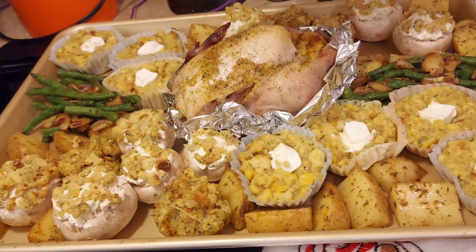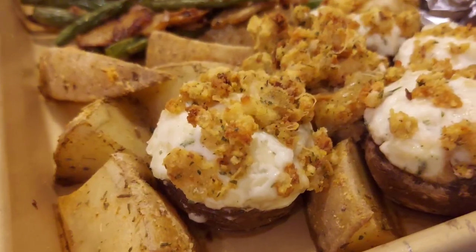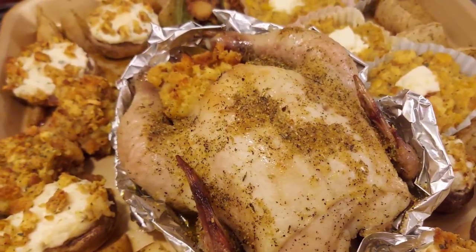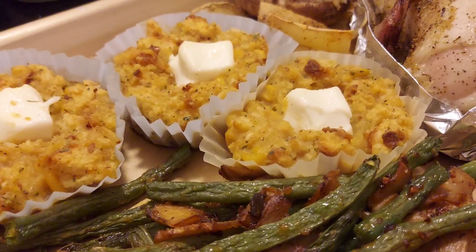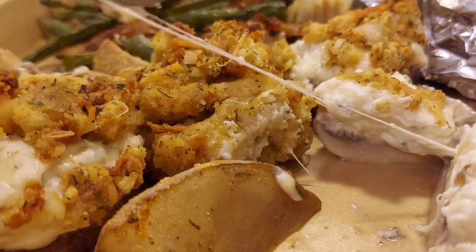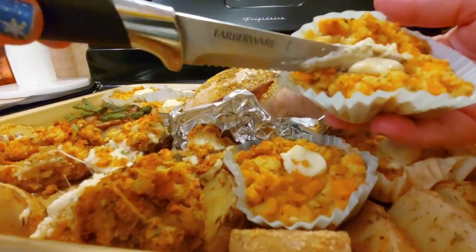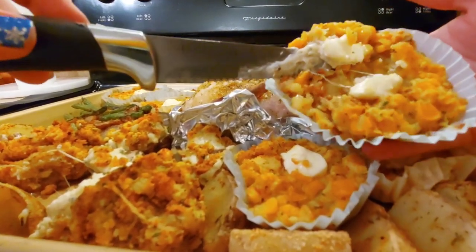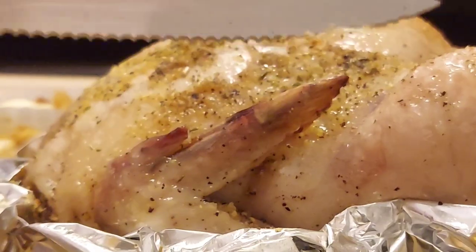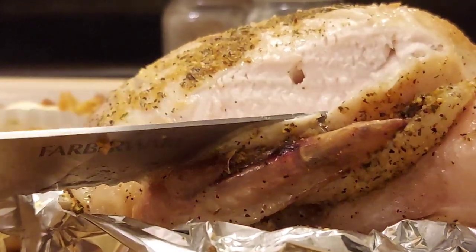I sprayed the chicken with a little butter spray to help it get some color, then baked everything at 350 degrees for 35 more minutes. Everything got nice and toasty - the green beans roasted beautifully, the cheese melted, and you can see the cheese pull inside the mushrooms. My husband tried the corn pudding for the first time and said it was very decent. The chicken reached 165 degrees internally, so it was properly cooked through.